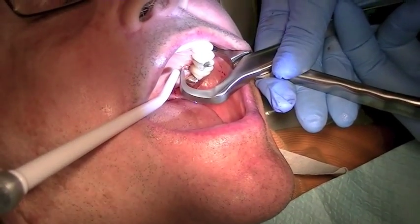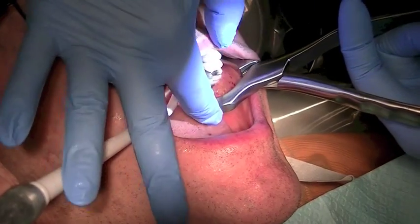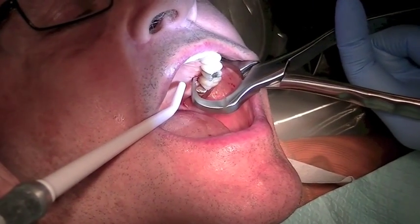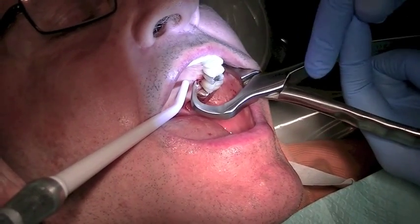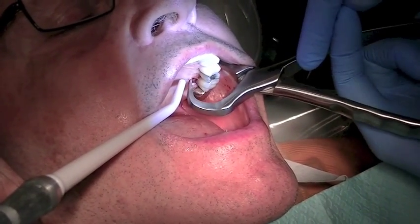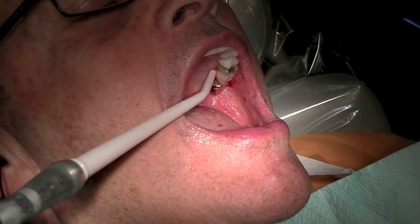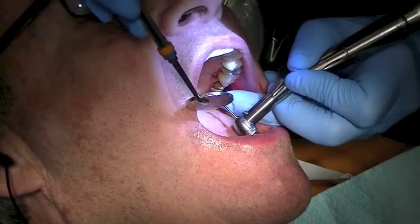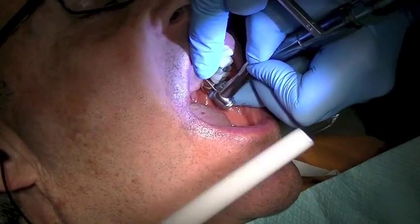So you see my positioning on the palate and my positioning on the cheek. I'm slipping a little on the palate into this crown margin so I'm going to take a burr and flatten the palate. I can use this surgical burr so I can get a better grip.